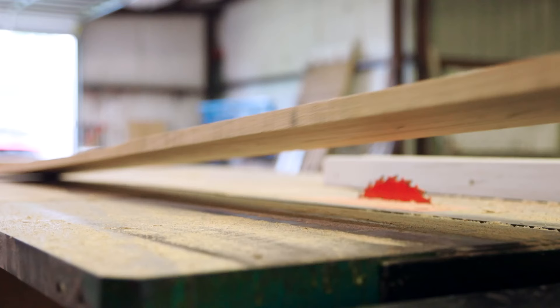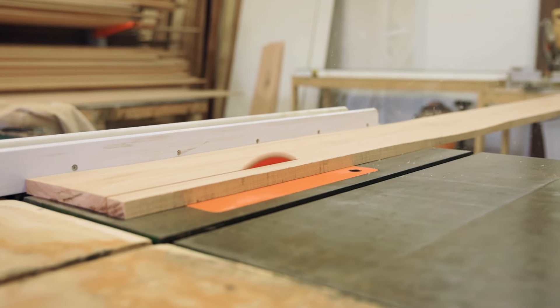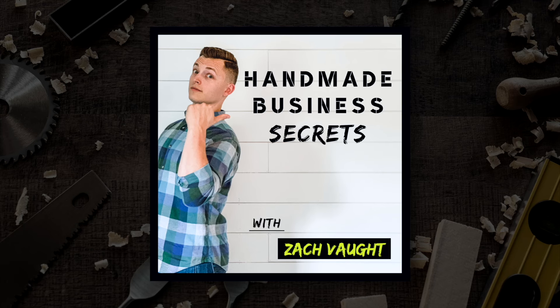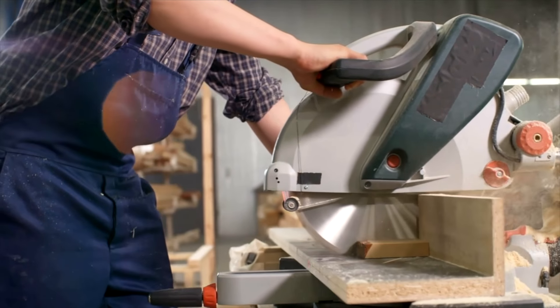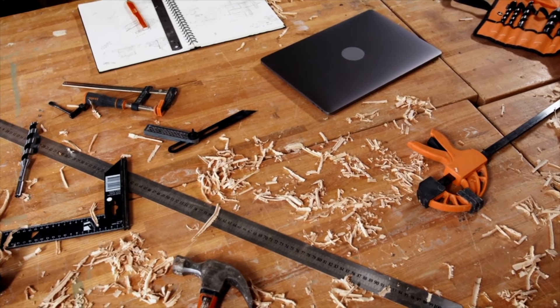In today's video, I want to give you three woodworking skills that you have to master in order to create a great product and a great woodworking business. Welcome back to the channel. Today we're going to talk about woodworking principles. Normally I'm always talking about business principles and mindsets, but today I want to dive into woodworking principles you're going to need on your journey to becoming a legitimate woodworker and building a legitimate woodworking business.